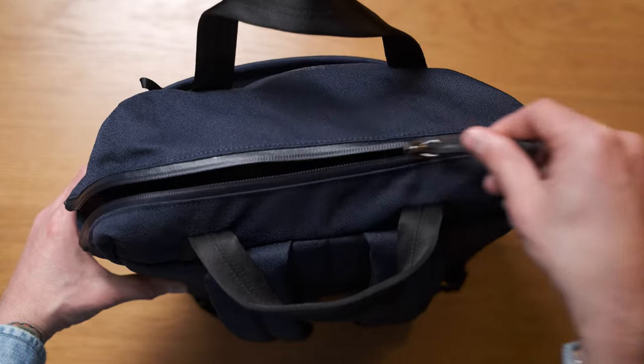Every new product released from Bellroy feels like it's an event, and this one is no different. It's their new Via Work Pack. It's a commuter bag that is trying to beat a lot of things and, dear viewer, succeeding.